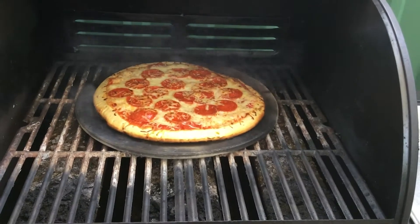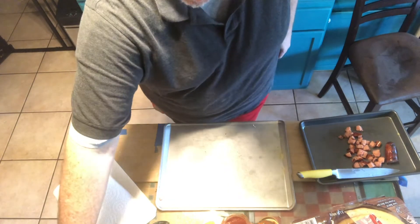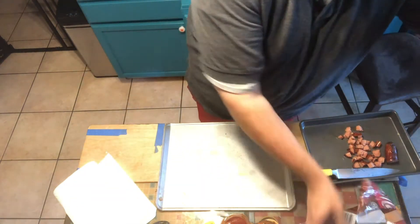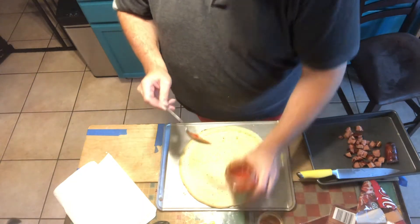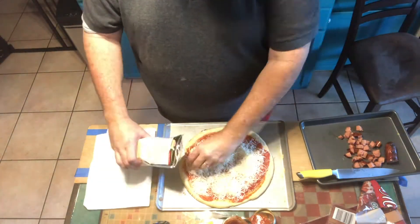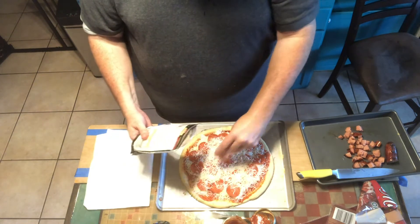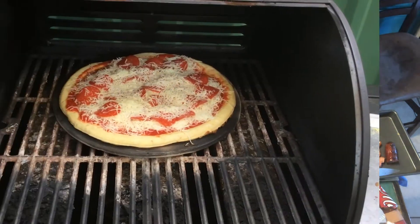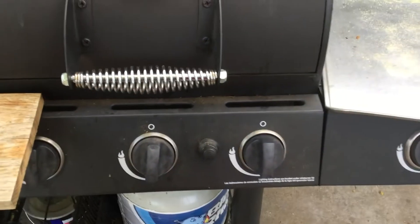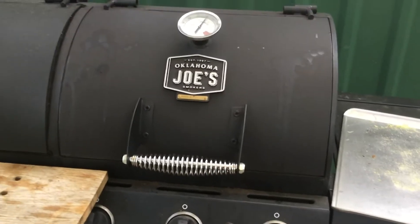Pizza number one is ready to come off after four or five minutes — the bottom got a little overcooked since the stone was quite warm, but I like them crispy. Let's go with another traditional for number two — same routine. Italian cheese, going on. That's number two. I turned the middle burner off because the bottom of the pan was getting really hot, left and right on low. This one should turn out pretty good — back in four minutes.